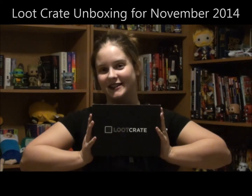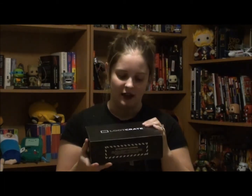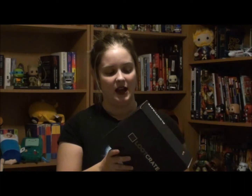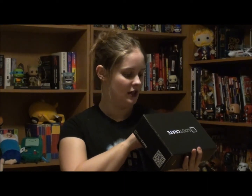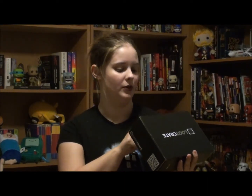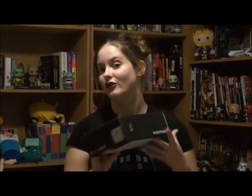Hey everyone, Tracy here from nophagelookplank.looppress.com. Look what I found in the mail today — it is Loot Crate time! Long story short, it is a subscription box service for gamers and geeks, full of fun stuff.